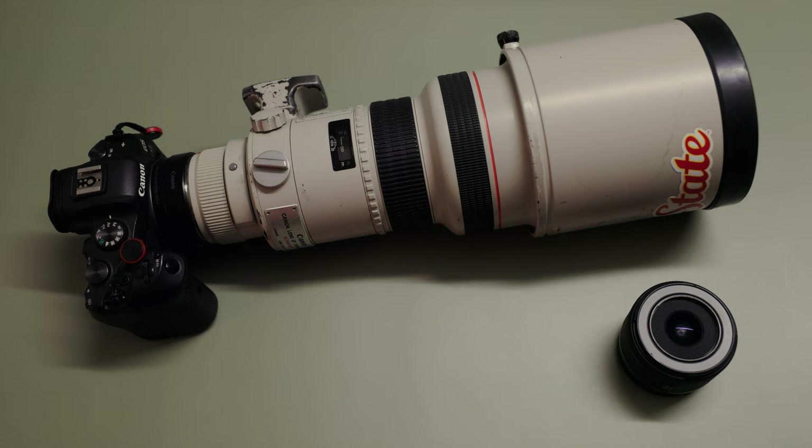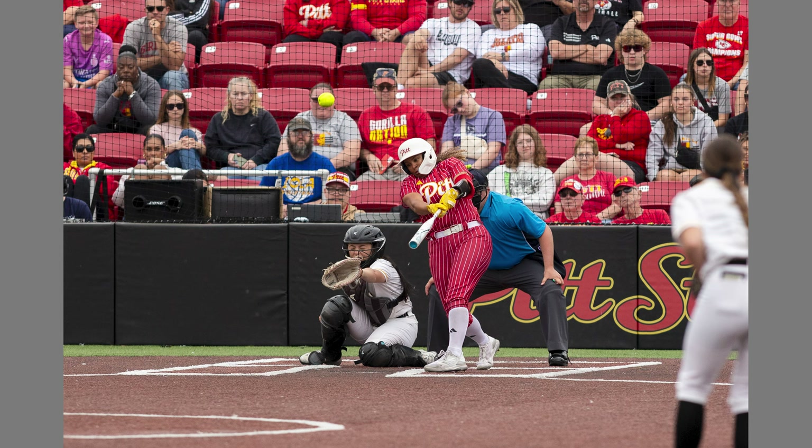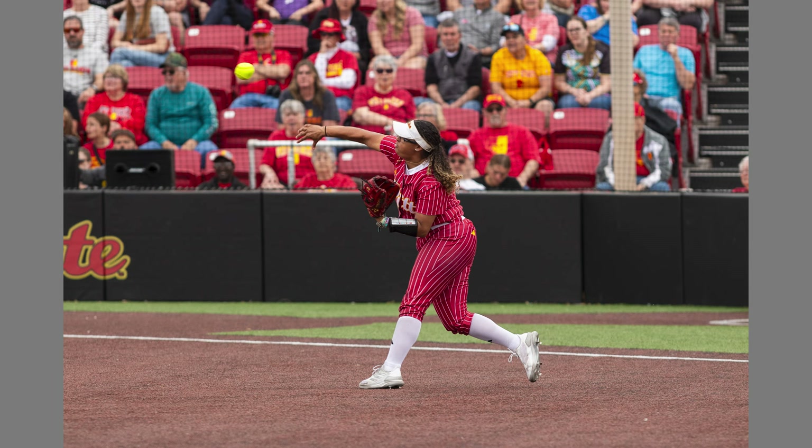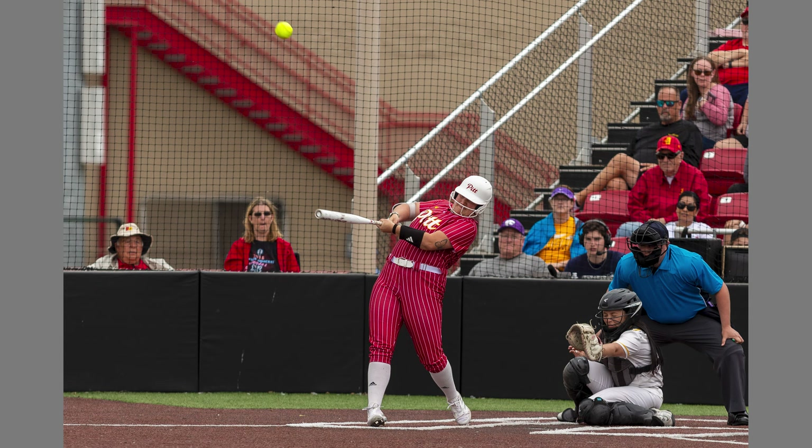Saturday we had another doubleheader. I brought the 300 out with the 16 millimeter again, and I took a step stool out to the outfield. I moved from center field and went towards the scoreboard to left field, which gave me a perfect shot right at the batter. This also allowed me to cover some infield and some outfield. Left field was a little tight since I was over there, but I was able to get some catching shots — mostly batting. Luckily we were hitting home runs, so I got some really cool celebration shots around home plate.